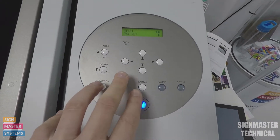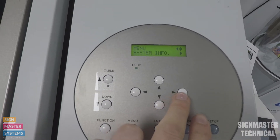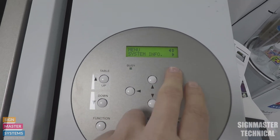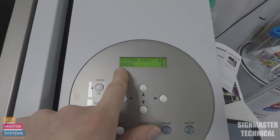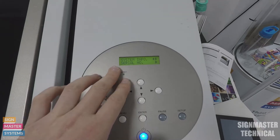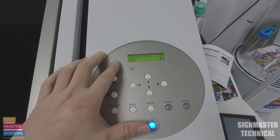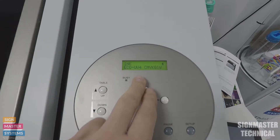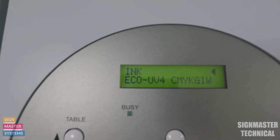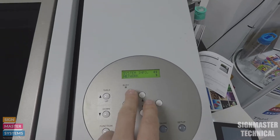All we need to do is press our menu button, go down, and we've got System Info. I'm going to use my right key to go into System Info. The first one we've got is Model, which shows the model of our machine. Next is Serial Number, then Ink - which shows what type of ink we have, so this has got eco UV4. Next down is Firmware, and then we've got Network.